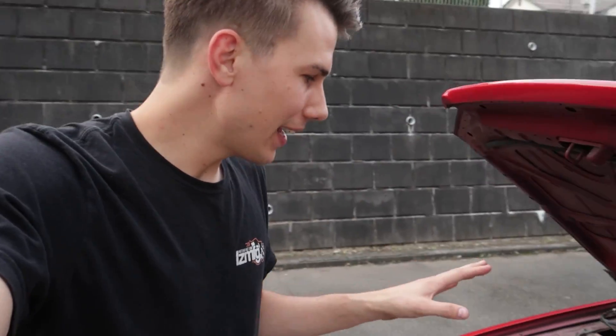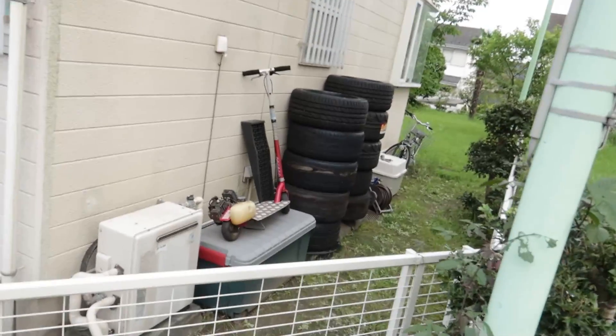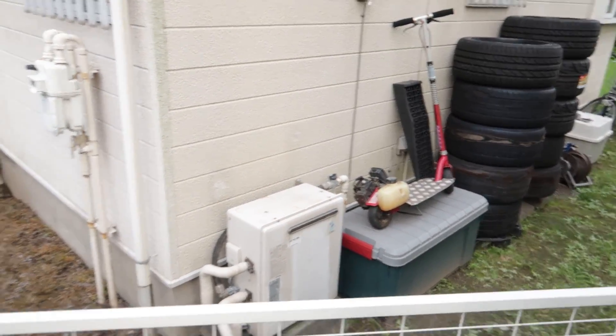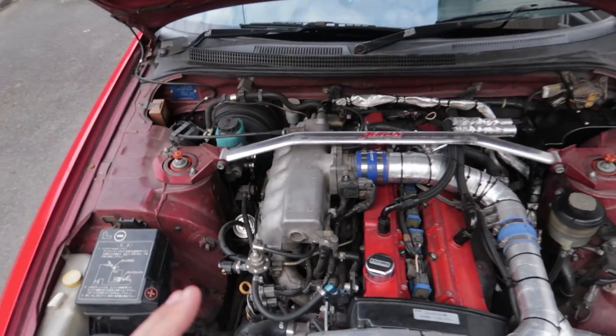Welcome to today's video. I'm planning to get some work done on the Skyline and hopefully by the end of today have the moped fully running so we can take it out for its first rip. But the Skyline is first.